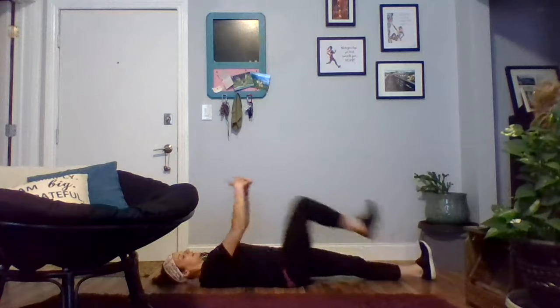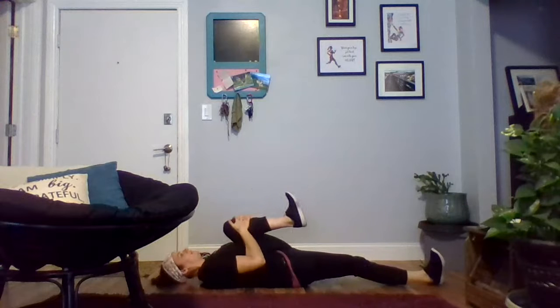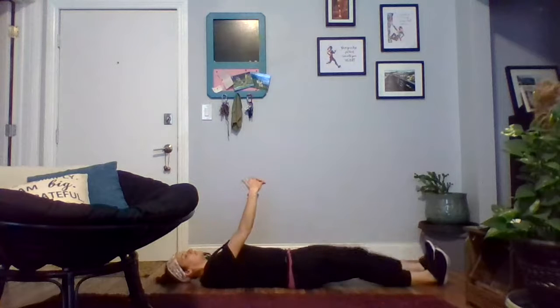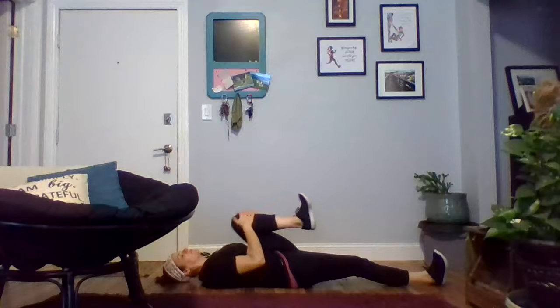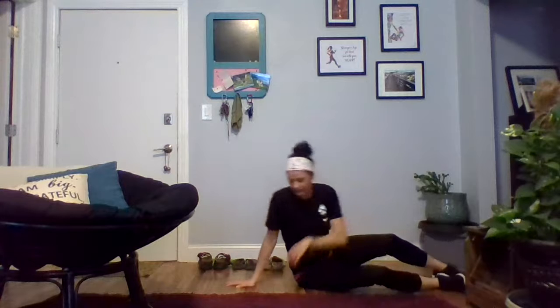After you've done 30 seconds on the right and then 30 seconds on the left, you'll move into alternating knee hugs lying down on the floor. We're just pulling that knee up into our chest. If you're not able to get your knee all the way into your chest, no worries — just hug it into your body's comfort and ability. We don't want to be hurting ourselves or doing anything that feels painful. 30 seconds of the alternating lying knee hugs.